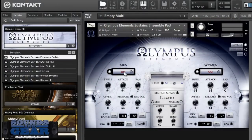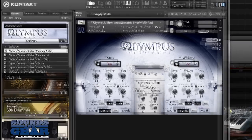Here's the interface inside of Kontakt. You can see you've got your men and women over here, you've got your blending with the mod wheel, you've got all the swells, attacks, all the different stuff for each side that you can turn on — the legato, all that stuff. Right now I'm in the sustain folder and I'm just playing the sustain ensemble pad.